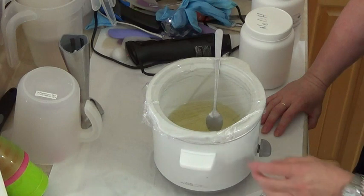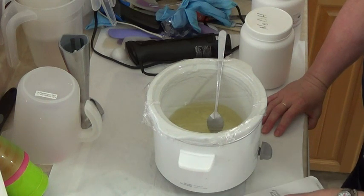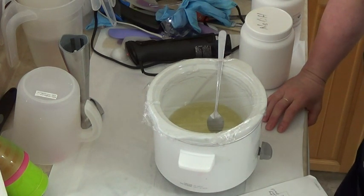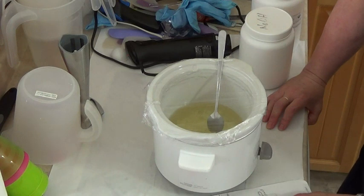Most shave soaps are made with dual lye. This one I'm using 40% NaOH — sodium hydroxide — which is what you usually use for making soap. Then I'm going to use 60% potassium hydroxide, or KOH. It's going to be a one pound soap, and it contains 50% vegetable-based stearic acid, which gives it a dense, thick, beautiful lather.